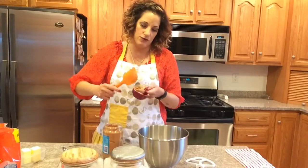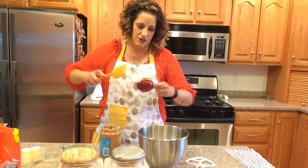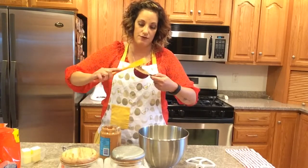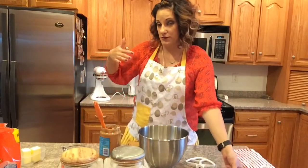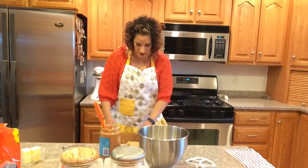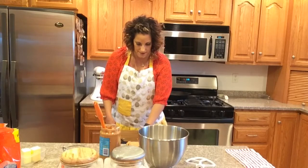One batch will yield approximately 24 cookies, give or take. What works best for baking these is a mini cupcake pan. Once I get to the stage where I'm ready to put the cookies in the pan, I'll show you what I'm talking about. I roll them into balls and then put them on the mini cupcake pan, which makes it really slick.